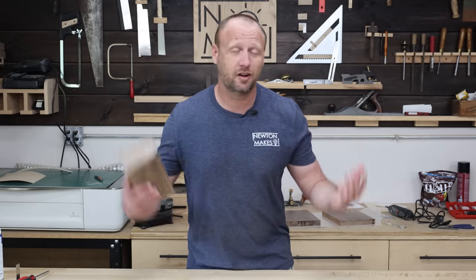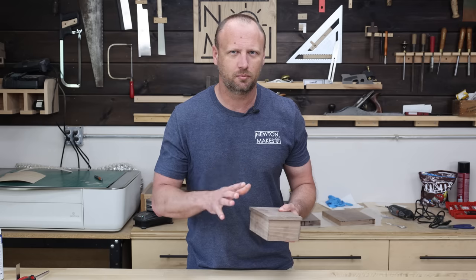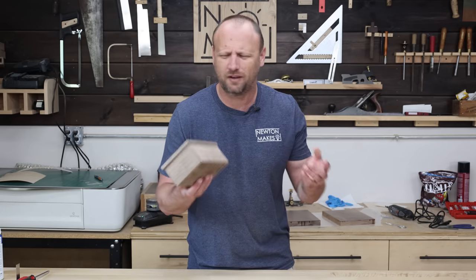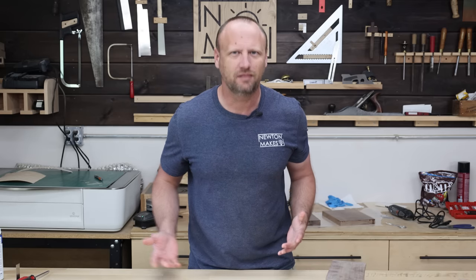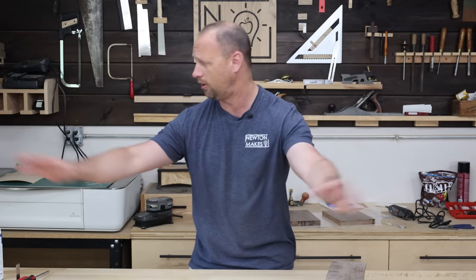Whether you're selling boxes, candle holders, serving boards, or whatever else — pick a finishing method that is really simple, easy to apply, and doesn't take forever. Don't pick a method that takes a whole week, because you don't have time for that, and you probably don't have the space either. If you're making a whole lot of items spread all over your shop, you won't have anywhere to work.